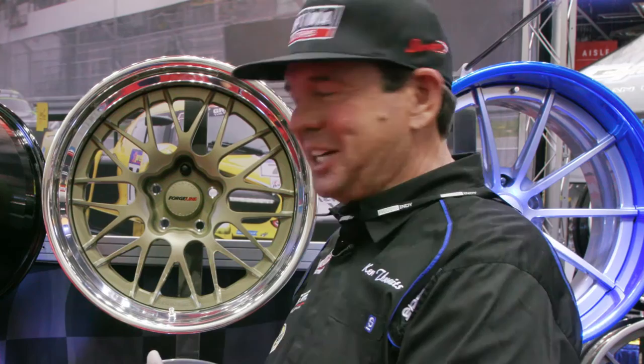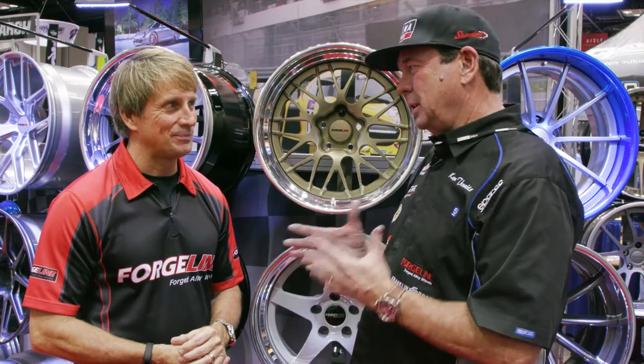I get a question a lot on the internet — guys are asking me what kind of offset are you running on your Z28 Camaro? And I tell them to call ForgeLine because you're going to give them the best answer. So tell us a little bit about that.